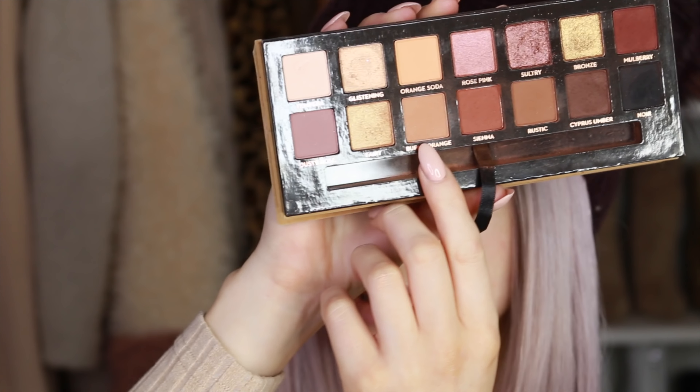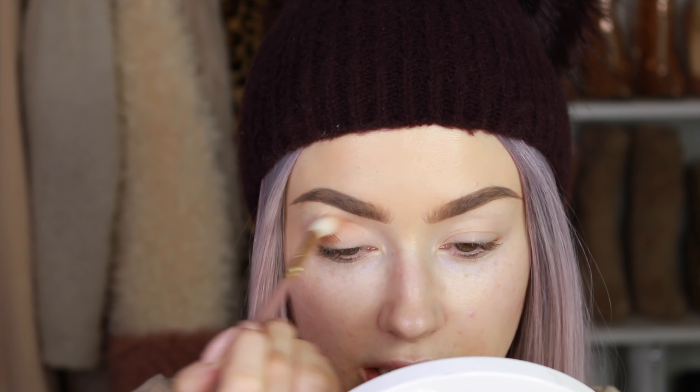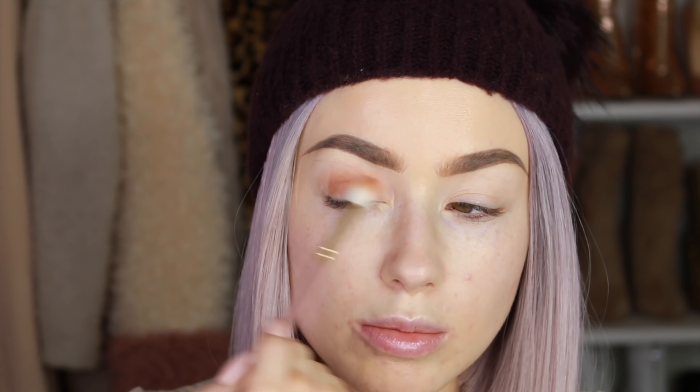I've already primed my eyes and I'm going straight in with eyeshadow using the Soft Glam palette from Anastasia Beverly Hills. I'm starting with burnt orange — I still want to keep a bit of warmth in the crease, because the lid is going to be black. That nice mid-tone warm shade is exactly what I want in the crease.